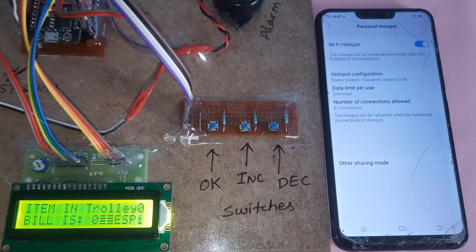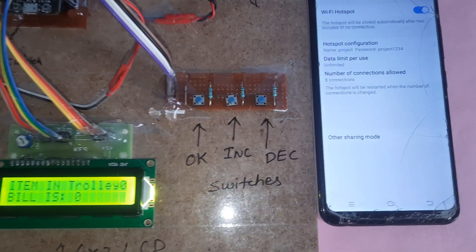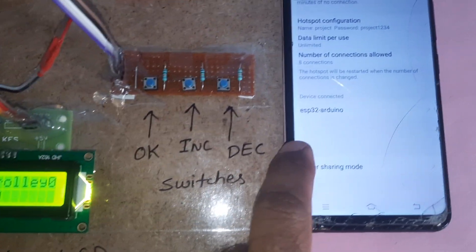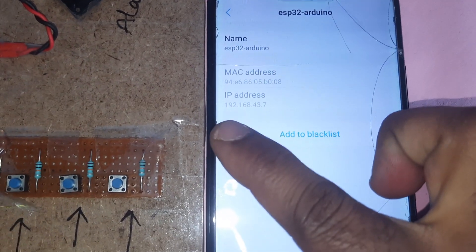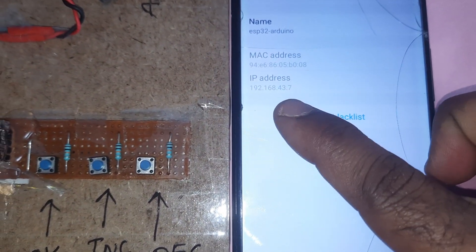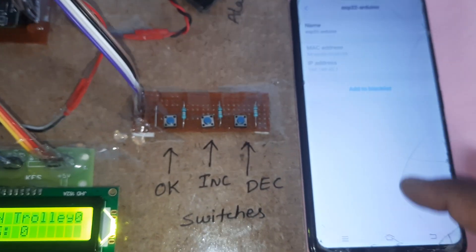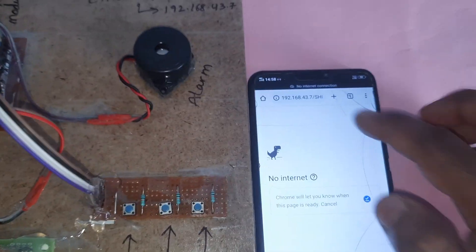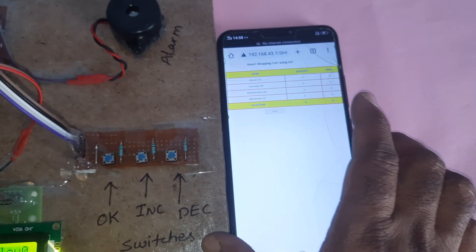There is a reset button — you need to restart the kit, and then it will show the ESP32 module. Whenever you press reset, it will display the IP address 192.168.43.7. Then go to your browser and enter 192.168.43.7 to access the web interface.